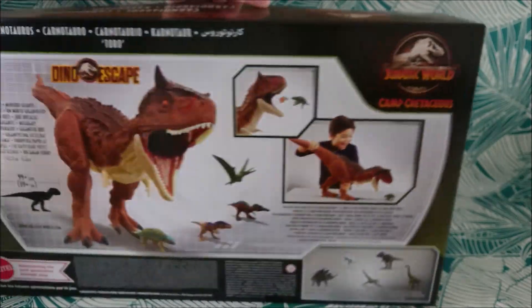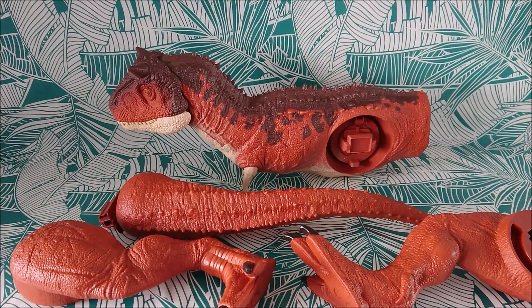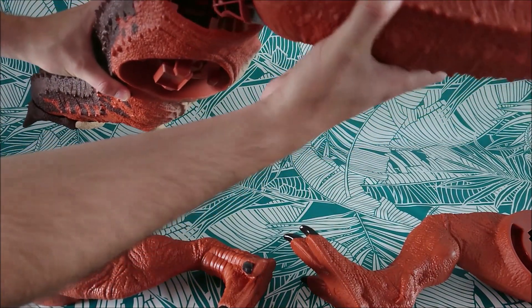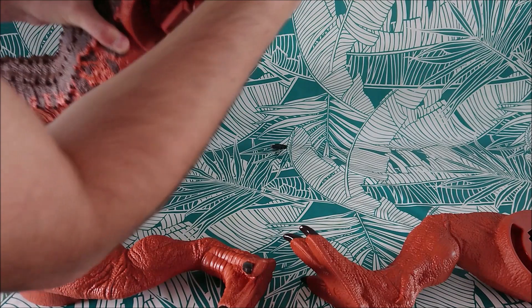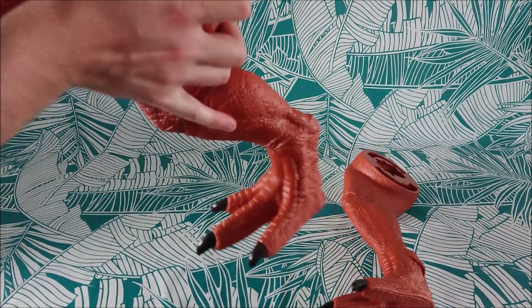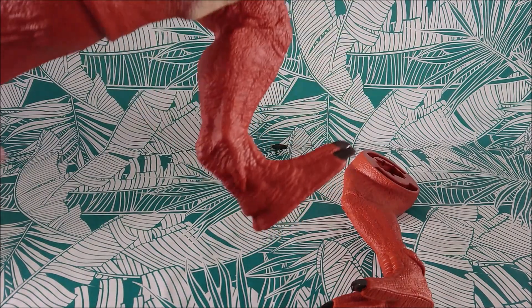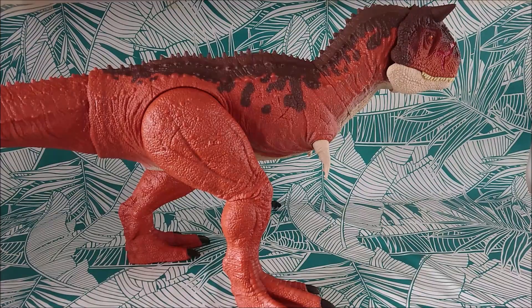The box is so massive. Let's unbox it and assemble it. So here it is — we have the typical assembly to do. First of all, we have the tail. Then we have the first leg, and then the second. We actually have to press a bit hard.